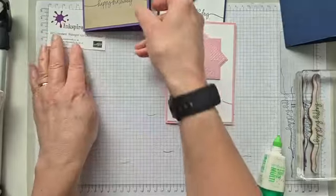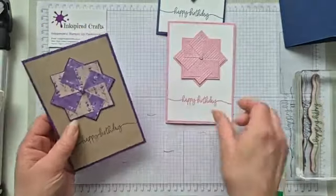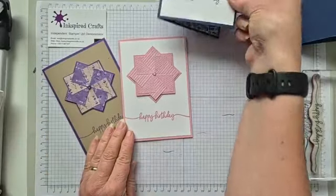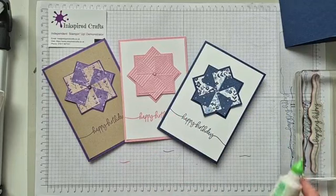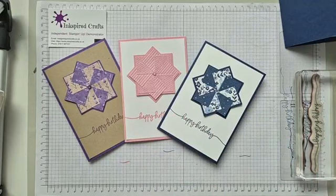So these pinwheel cards are all done — really effective. You could emboss the background if you wanted to add a bit of extra texture to it. But that's the cards for today. I hope you've enjoyed watching and have a go — it uses up great scraps and makes quite a nice pretty card as well. All right, well take care for now and thanks for watching. Bye!